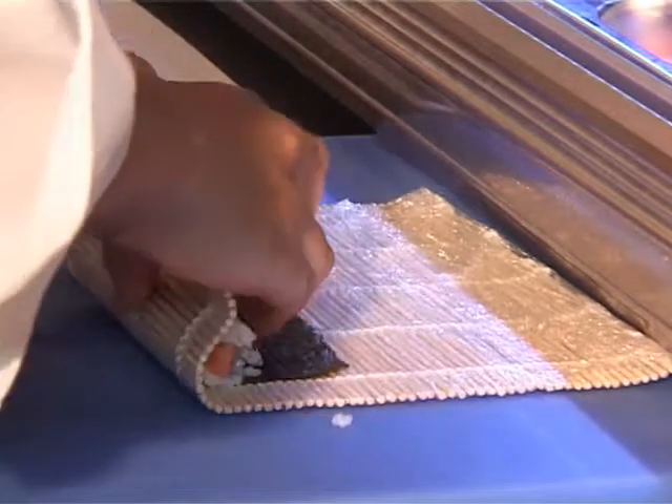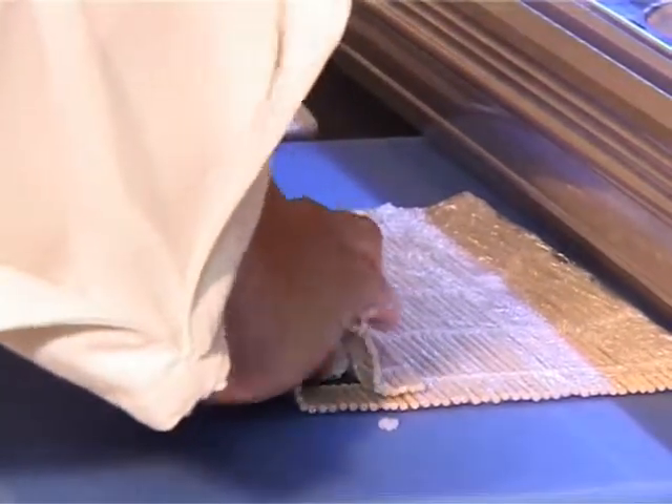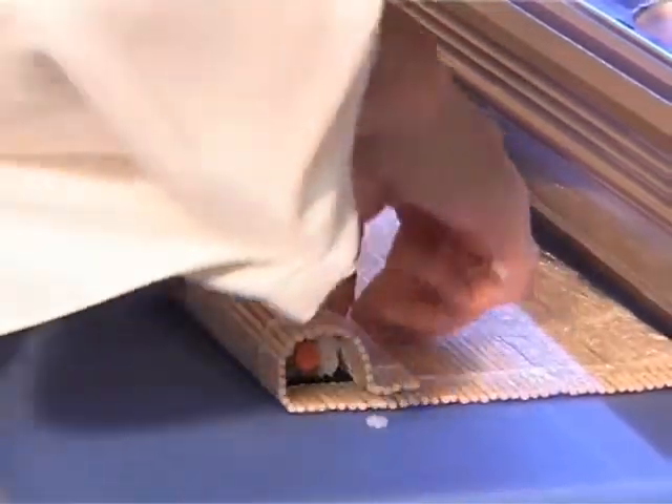It's all very hygienic, very fresh, on the move and I'm sure it looks good.